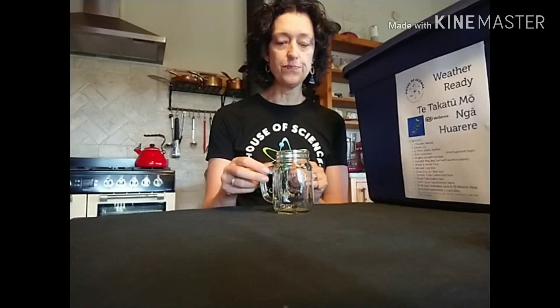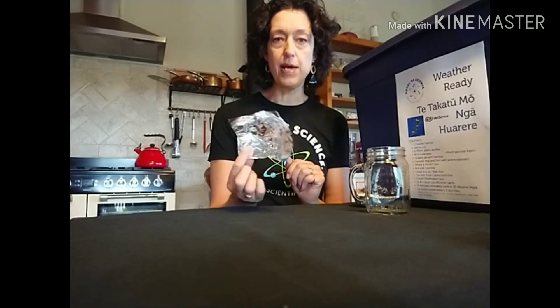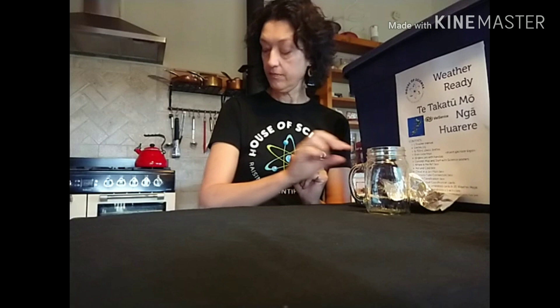So what are you going to need today? You're going to need a jar — it doesn't have to be a fancy one with a handle, any empty jam jar or glass jar will do, and any size would be fine. If you've got an aluminium dish like this, a little foil dish, that's ideal — it needs to be able to fit on top of your jar. But if you don't have one of those, you can make a similar thing just from aluminium foil.